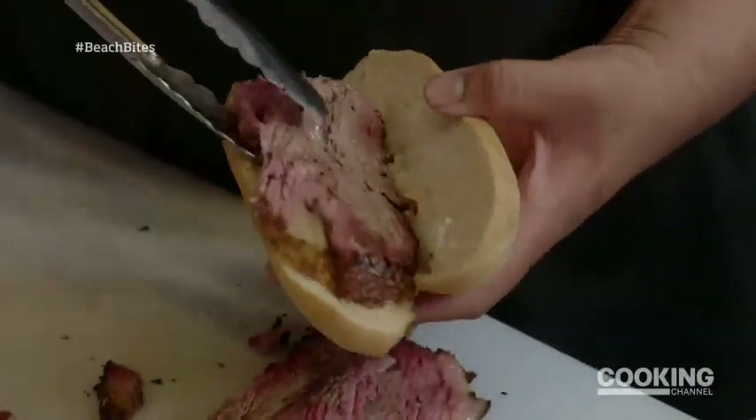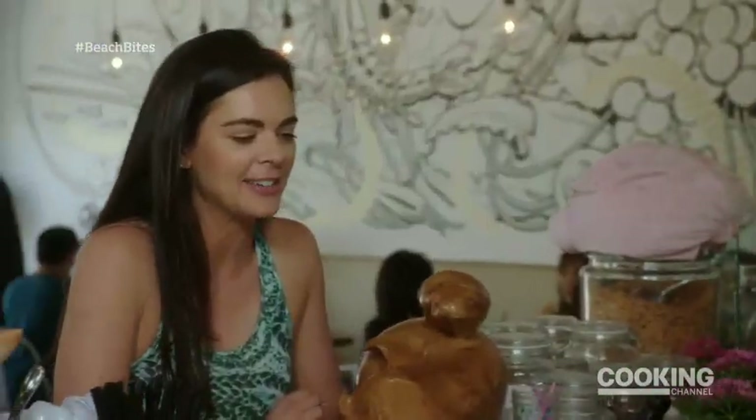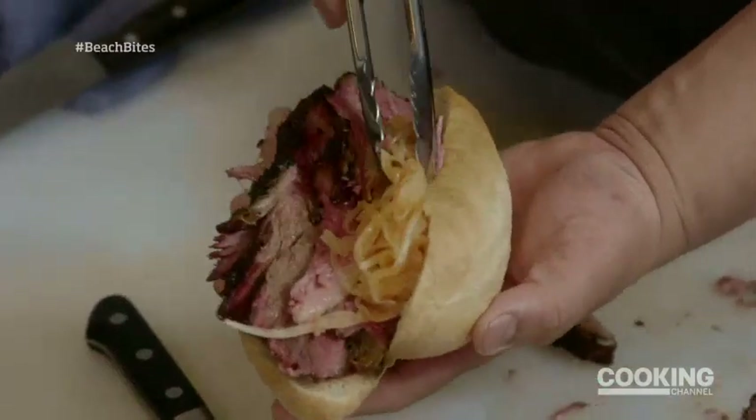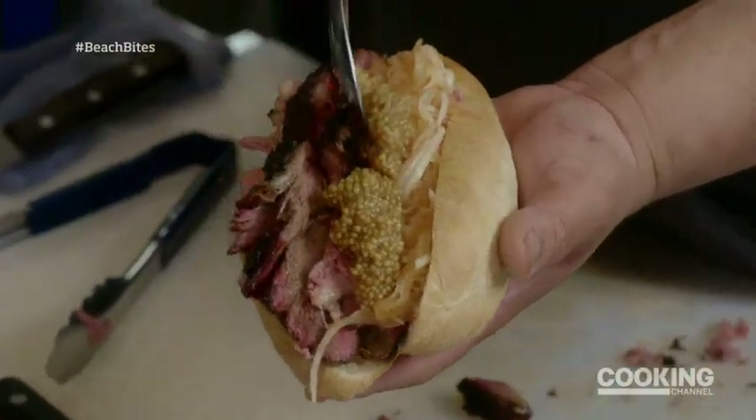Put in your pastrami meat — and just like New York, we have to load it up. I like a messy sandwich. These are sriracha onions, kind of to mimic sauerkraut. We have pickled mustard seeds — they pop in your mouth, it's just kind of cool. So it's like a little caviar.